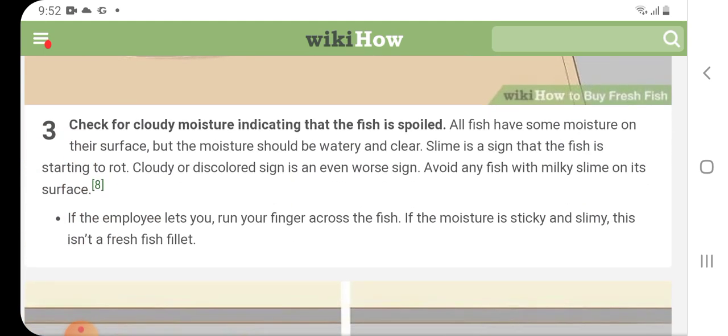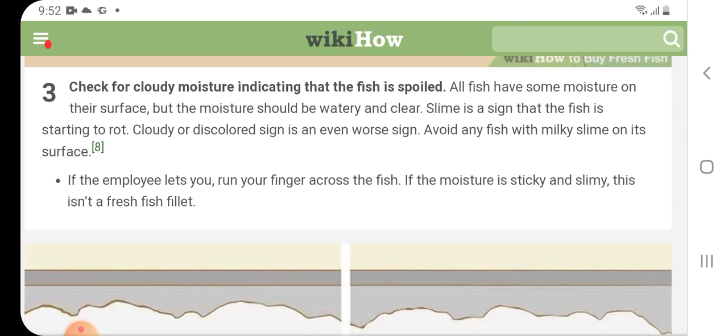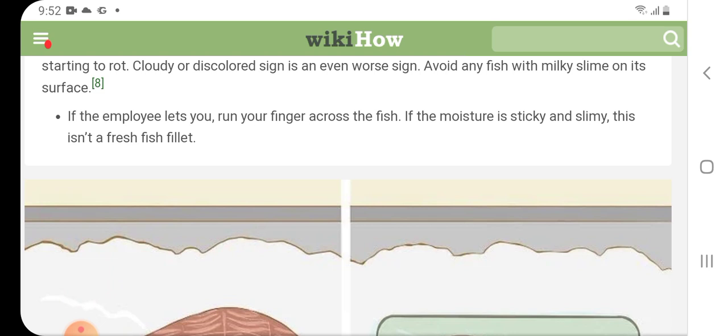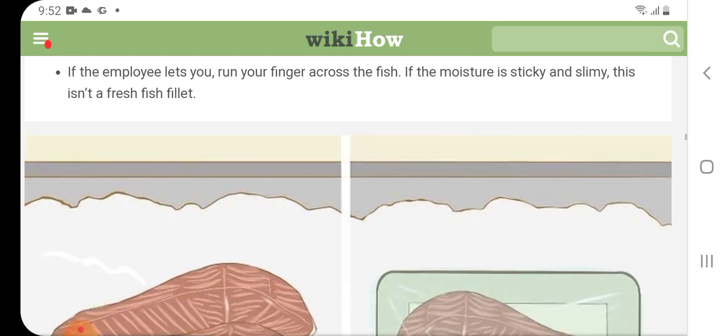Check for cloudy moisture indicating that the fish is spoiled. All fish have some moisture on their surface, but the moisture should be watery and clear. Slime is a sign that the fish is starting to rot, and cloudy or discolored slime is an even worse sign. Avoid any fish with milky slime on its surface. If the employee lets you run your finger across the fish and the moisture is sticky and slimy, this is not a fresh fish fillet.